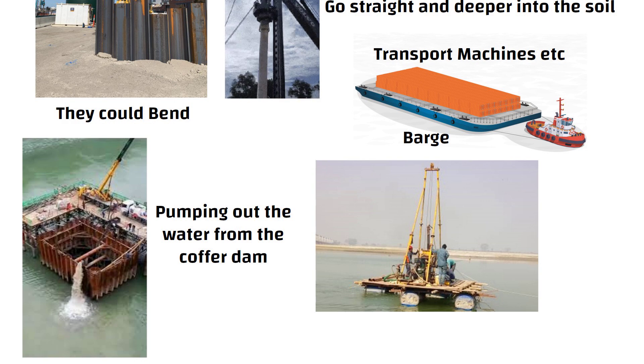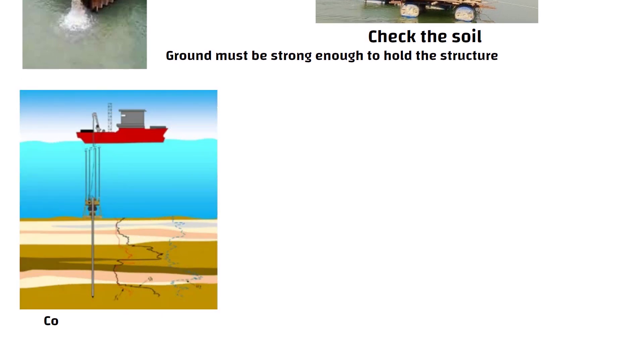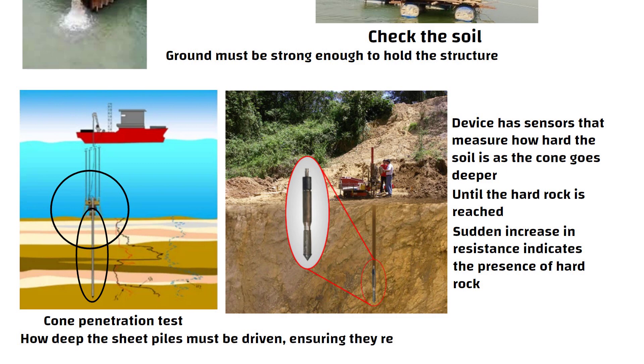Before starting this, engineers must first check the soil where the cofferdam will be built. The ground must be strong enough to hold the structure. One test they use is called the cone penetration test. The test device is placed on the ocean bed and the point of the cone goes into the soil. The device has sensors that measure how hard the soil is as the cone goes deeper. The test continues until the hard rock is reached, and a sudden increase in resistance indicates the presence of hard rock. This test helps engineers determine how deep the sheet piles must be driven, ensuring they reach hard rock.